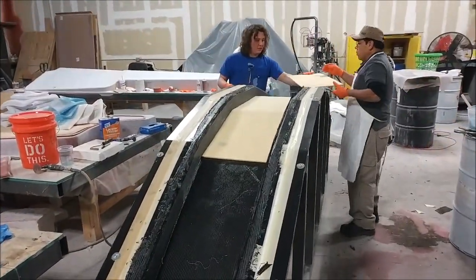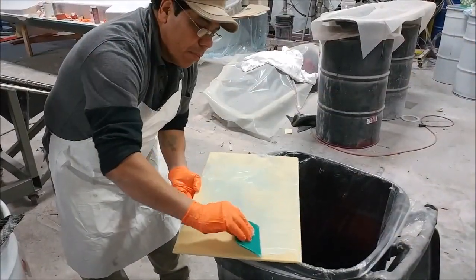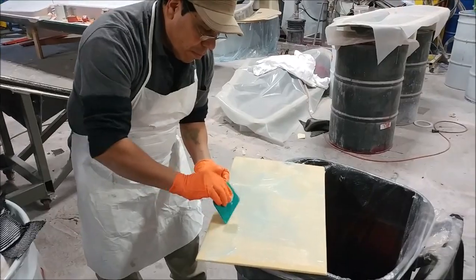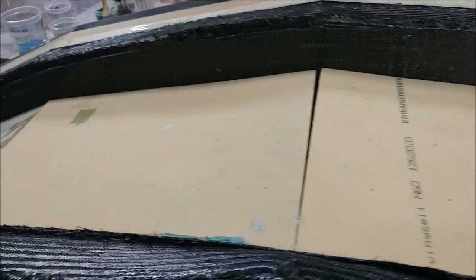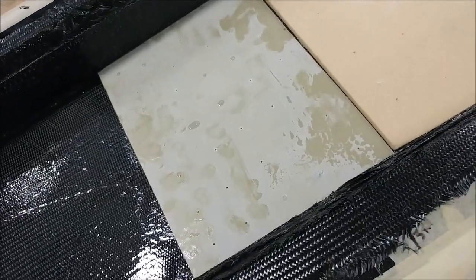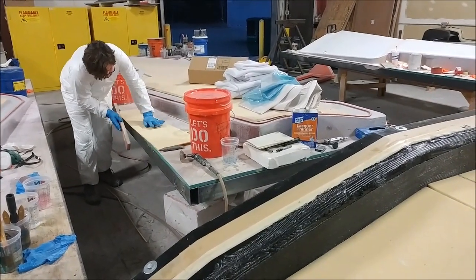The guys are a little bit further along now, starting to put the core into the main spar. The core has to be wet down with a mix of resin and cabosil — here you can see Roberto with a squeegee wetting down a piece of core with the resin and cabosil mixture, which helps it bond to the carbon fiber. There are also hard points where holes get drilled through for the bolts that attach the wing to the main spar. I left the guys late this evening — there's still a little bit more work to do tomorrow but it should be fully laid up and finished by then. That's our update for the first half of this week — thanks for watching.